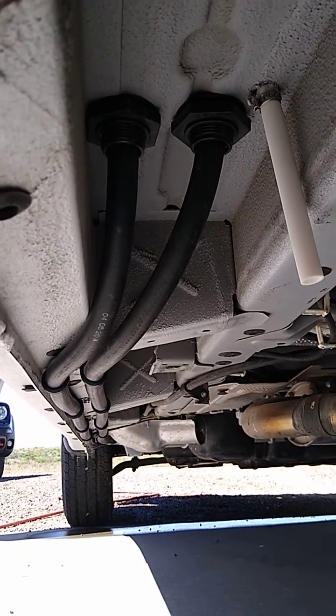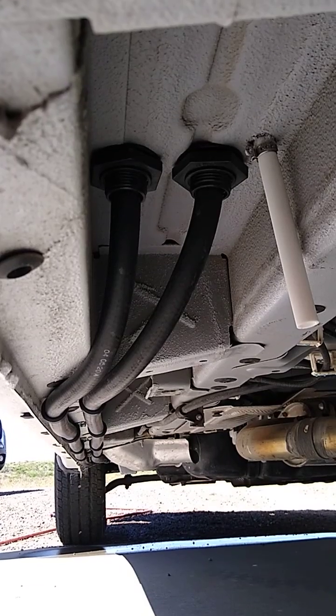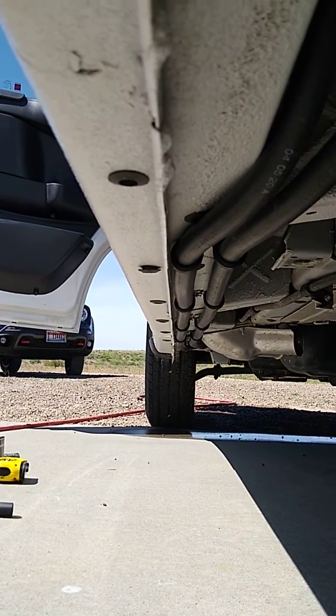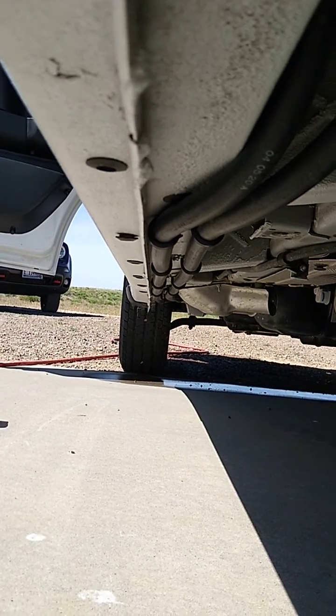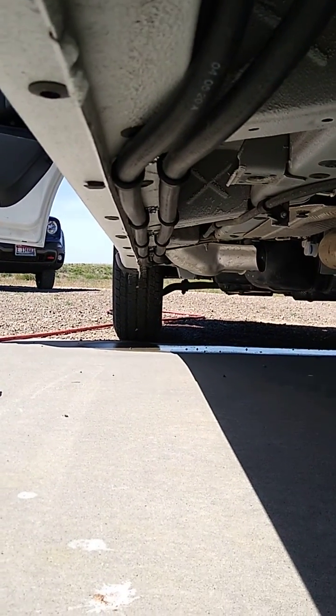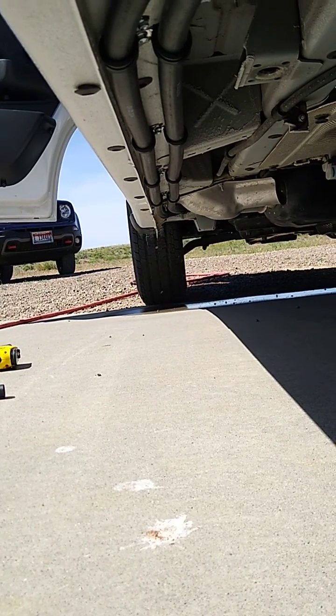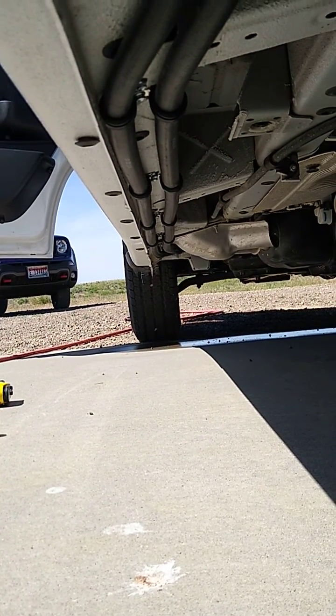This is where the heater hoses come through. These are nice big bulkhead connectors I put in last weekend. I've got it all secured all the way up the frame rail here. Can't see it from the outside — it's actually below the level of this rail right here. Runs up there on the frame, up around the subframe, tied all the way up to the left side of the steering rack, where it goes up to the edge compartment.